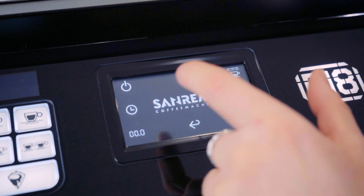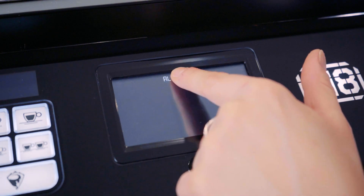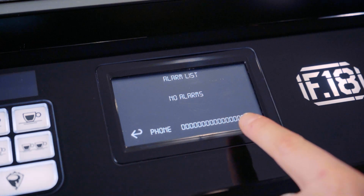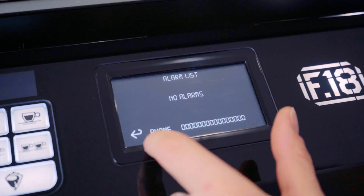The arrow across will take you to your next screen. The next icon I'm going to show you is the alarm. Any sort of alarms that come up in the machine will be listed here. For example, AL7 could potentially mean that you have a blockage on your group head — it will come up here and tell you exactly what's wrong with the machine.